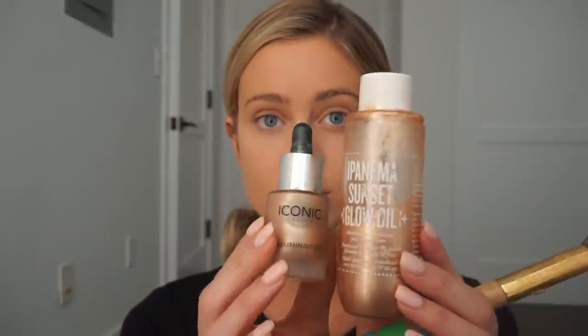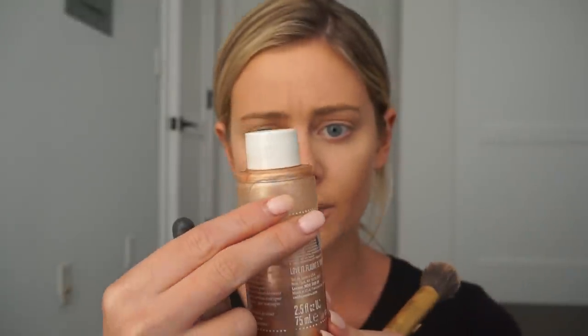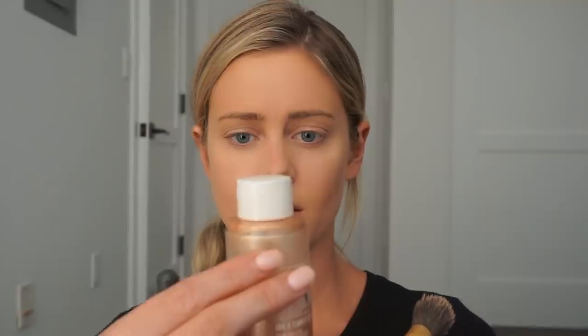I want to have dewy skin, so I'm actually going to mix some of these. It's the Sunset Glow Oil — this stuff is amazing, you can put it on your shoulder blades, everywhere. It gives a really nice sheen and I'm just going to mix these two together and pop it in places I want to be shiny. I'm also going to apply a Chanel mousse and layer a little powder at the very end just to make sure everything stays in place.